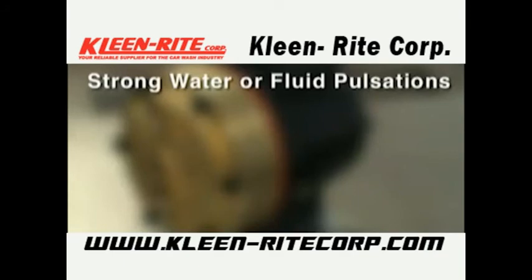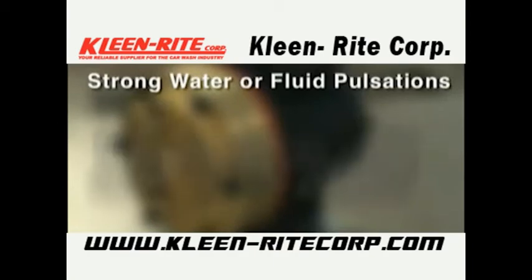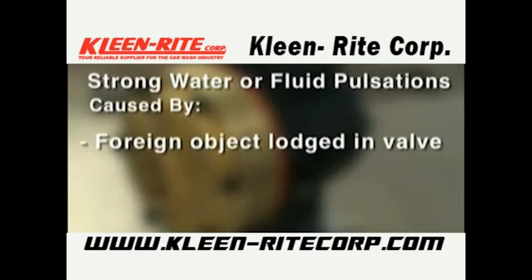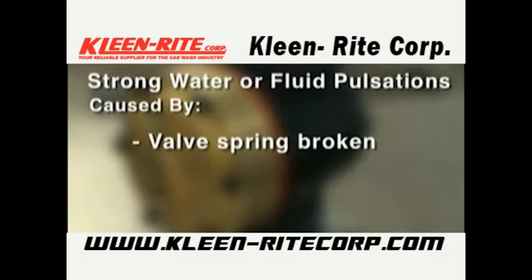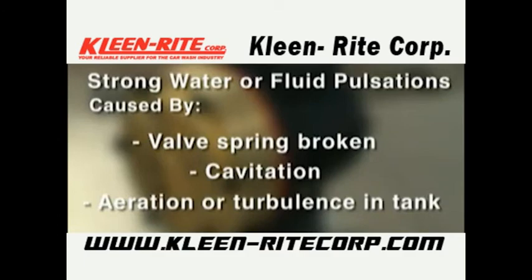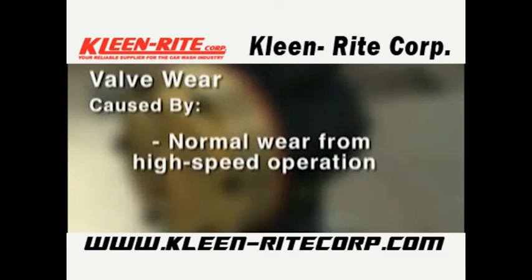Water or process fluid in the oil reservoir may also result from a hydraulic cell not properly primed after diaphragm replacement or a frozen pump. Strong water or process fluid pulsations — note that small pulsations are normal in single-acting pumps with multiple pumping chambers — may be caused by a foreign object lodged in a pump valve, loss of prime in hydraulic cell due to low oil level, air in suction line, broken valve spring, cavitation, aeration or turbulence in supply tank, or valve wear.